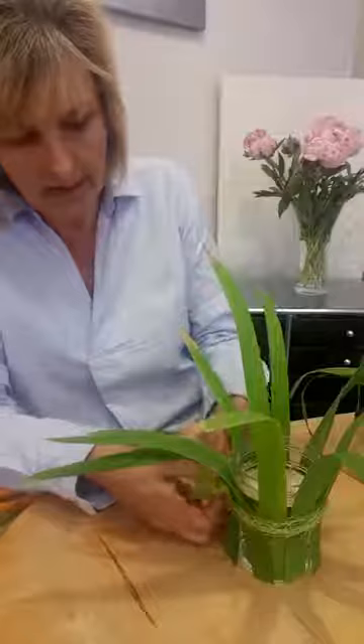Just do a little double knot to hold it there. That covers up the string and gives a nice little texture band, and the lime green here does actually work really well with the stems.